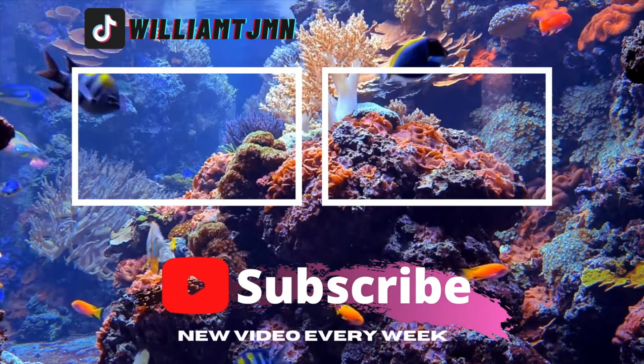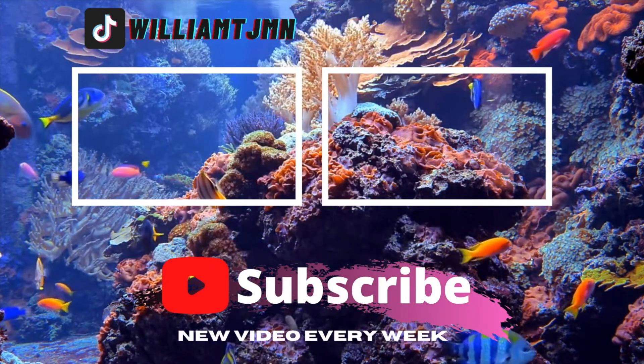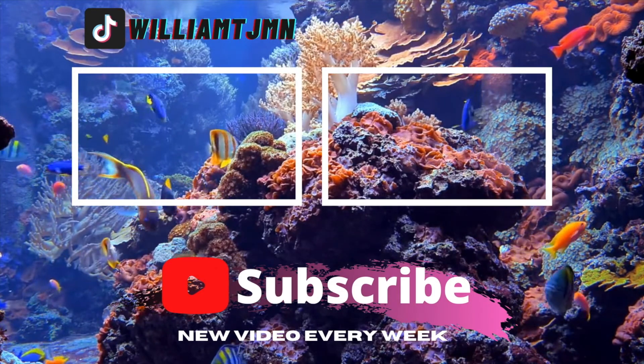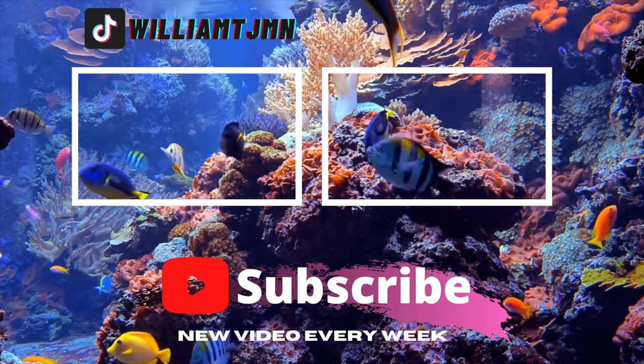That's it for this video. I hope you enjoyed my top 10 corals for my reef tank. If you like this content, please hit the like button and subscribe for more. I hope you have a great day and happy reefing — I'll see you in the next video.